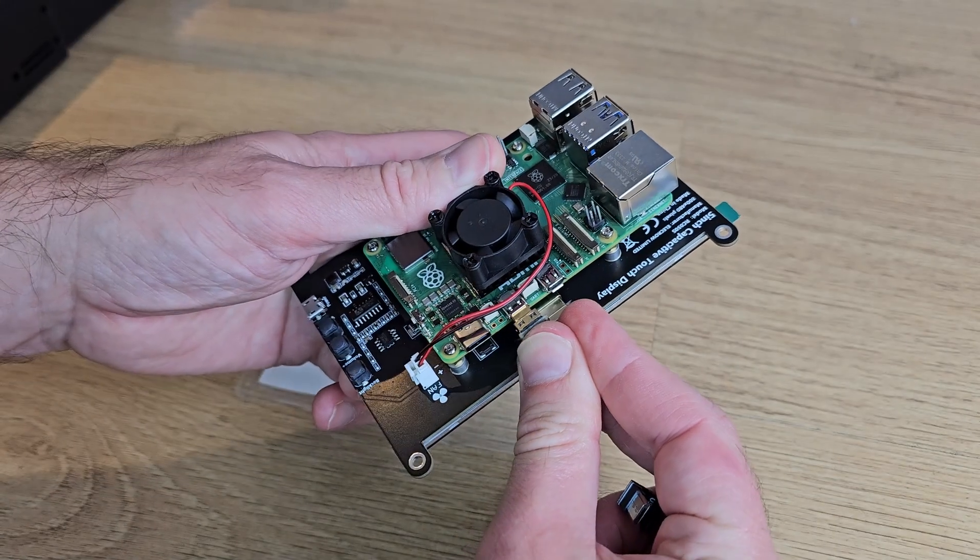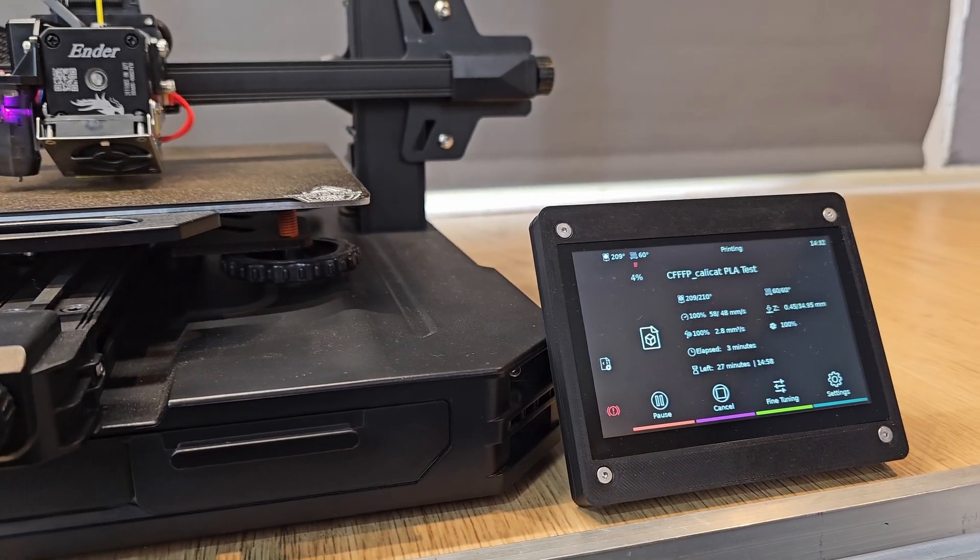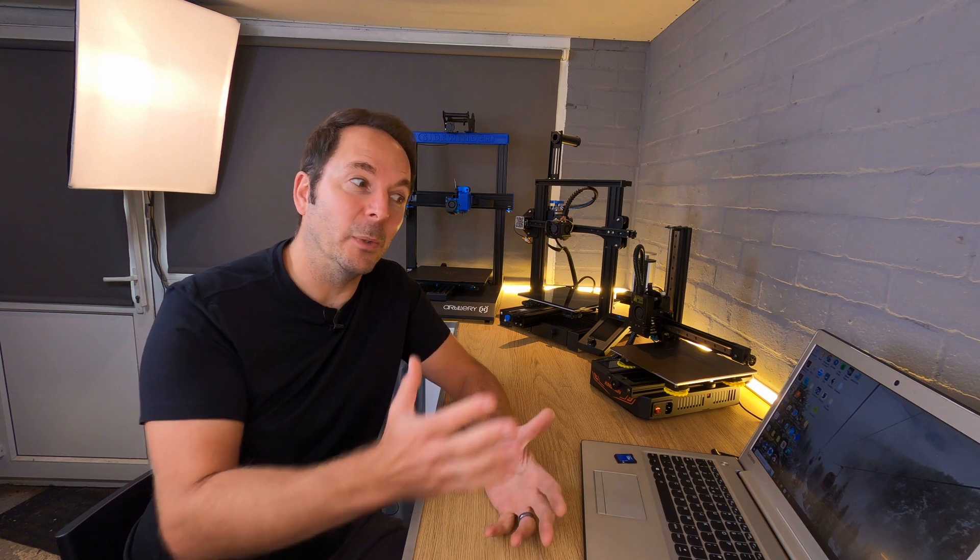This video is part of a series which shows you how to update your 3D printer to use Klipper firmware, and I'm going to assume that you've either seen the previous videos in the series or you at least know what Klipper is and why we're doing what we're doing. If not, go and watch the other videos in the series which you'll find linked in the description below.